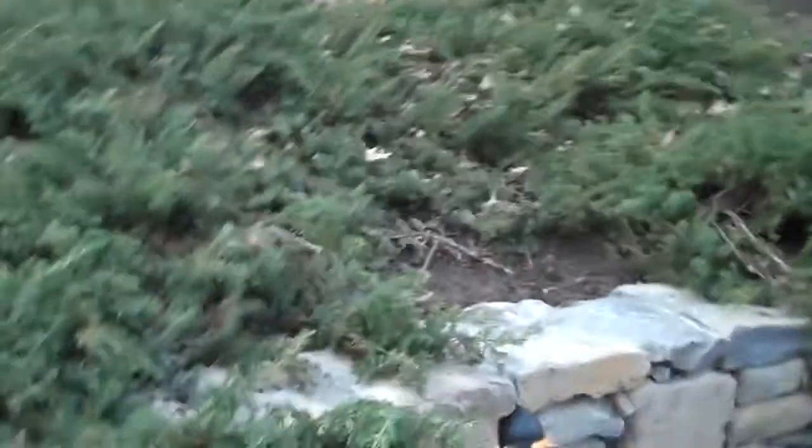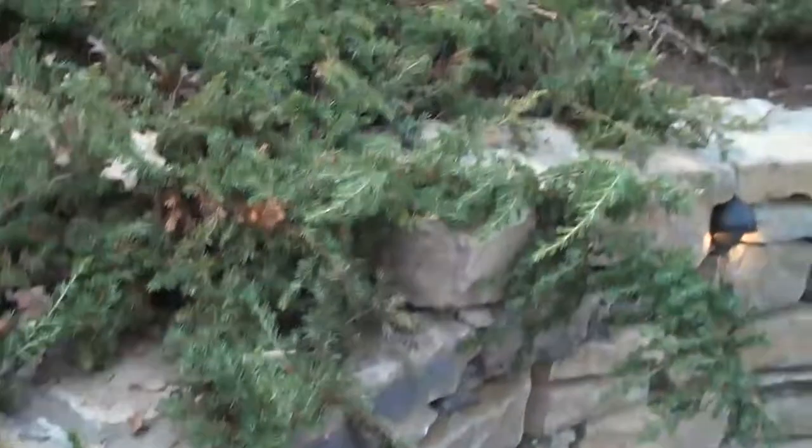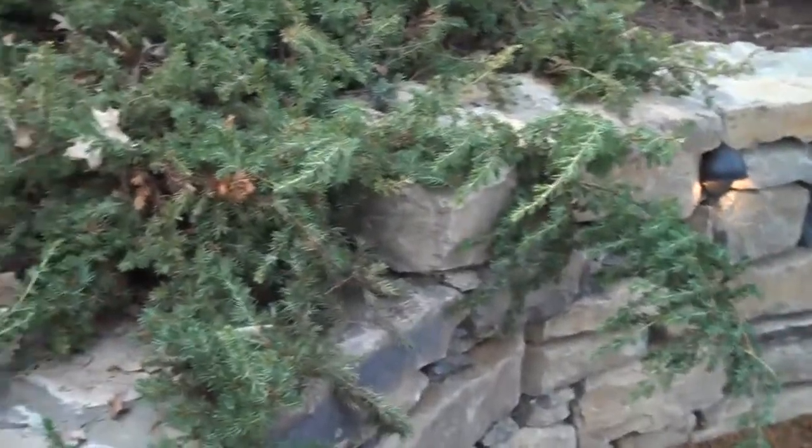The drainage pipe is buried. When it rains and the water comes down the hill, it hits the drainage zone that we put behind the retaining wall, goes into the pipe, follows the pipe down to the existing system that they had in place, and exits out in the street.